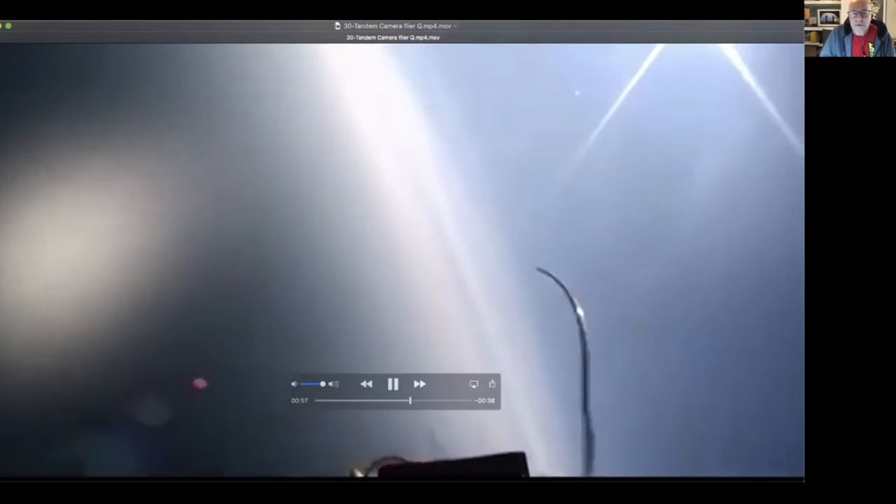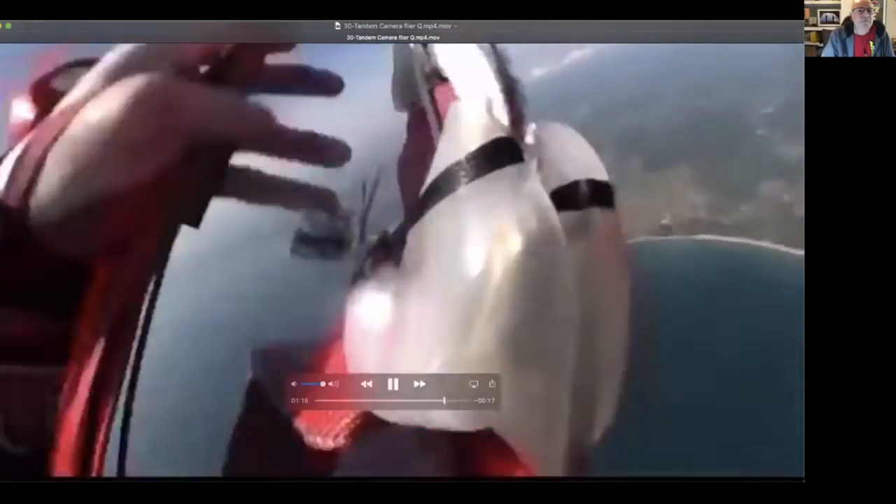Showing it again in slow motion gives you an idea of just how fast things go wrong, and they tend to go wrong at deployment height. Let's stay safe.